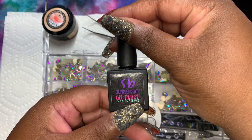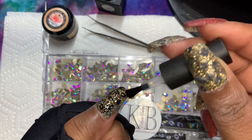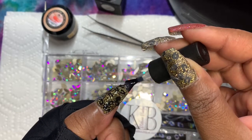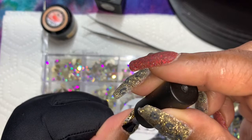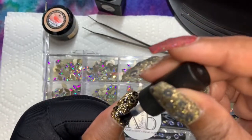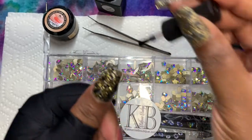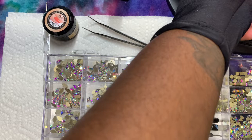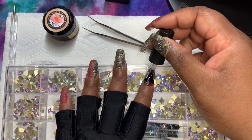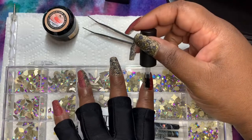I am using a gel base coat from Shondayla Bonet, just doing one coat. I'm going to flash cure the thumb for 30 seconds and the rest of the nails for 60 seconds. I decided to wear a matching mani to my mom's memorial service because the last thing I want is someone saying, 'Oh my gosh, the nerve of Brandy to show up to her mom's memorial service with mismatched nails. How dare she?'